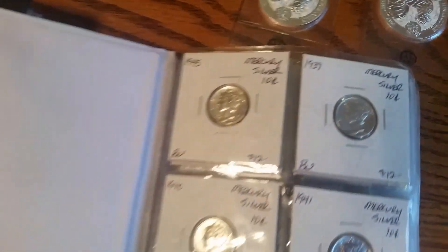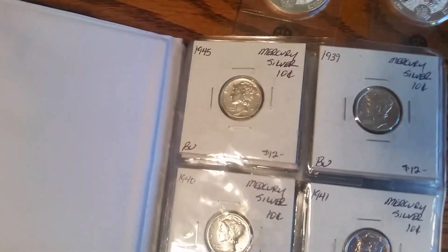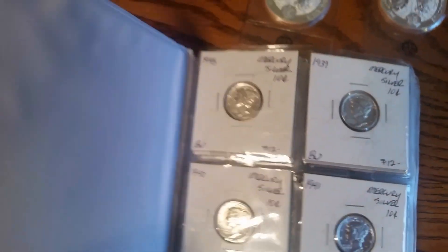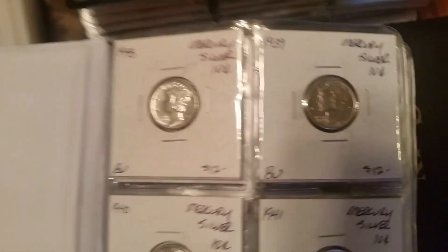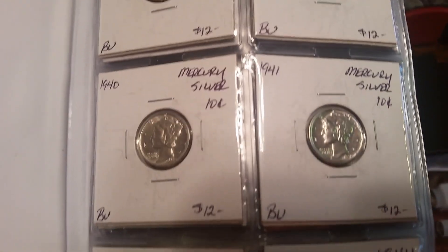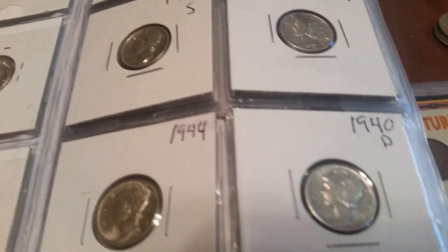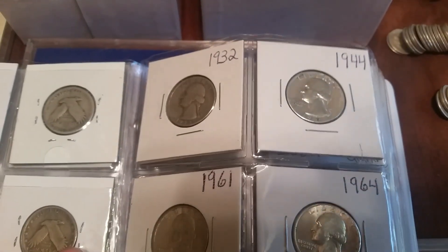I've never shown these - this is my album for my American coins. Let me get up here in the light so I can see this. Check out the Mercs right there - they're B.U., I mean they are mint, very nice, they got all the details. Standing Liberty quarters, Washington quarters.